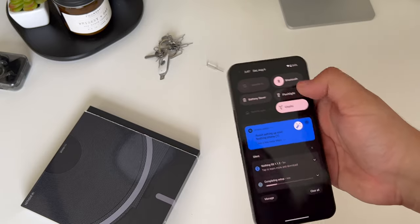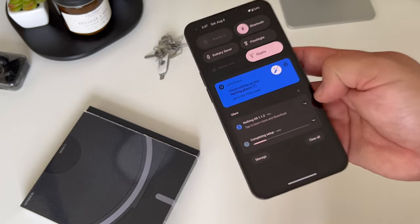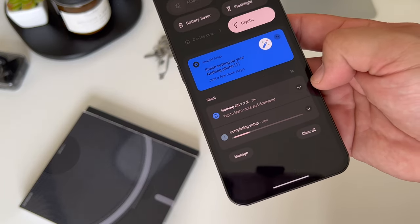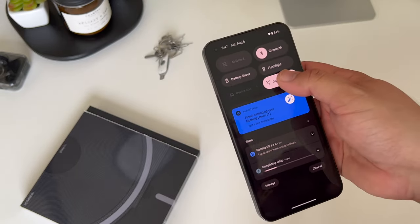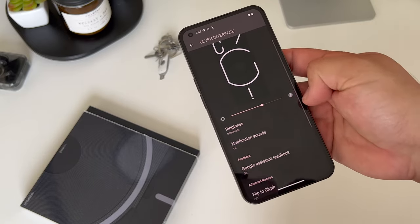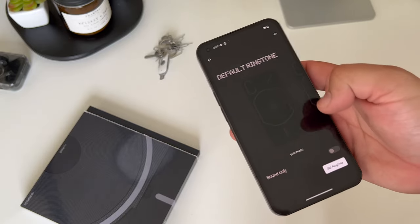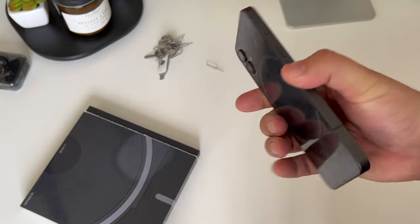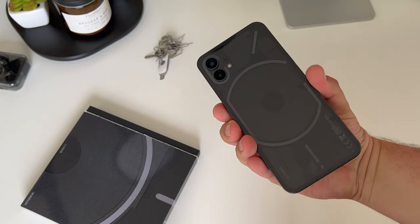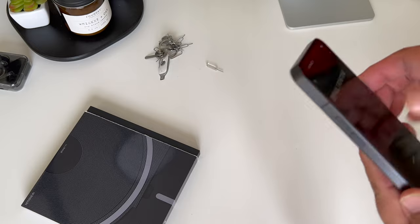Right out of the box there's a software update, which is really great to see — Nothing is already updating the Nothing Phone 1. I really hope these updates continue consistently going forward. Enabling the Glyph interface here — it's already enabled out of the box — but I want to go through the ringtones. I'm not going to play the ringtones; there are plenty of other videos for that. But I wanted to show you what the lights look like on the back of the Nothing Phone 1 using the Glyph interface with the ringtone.